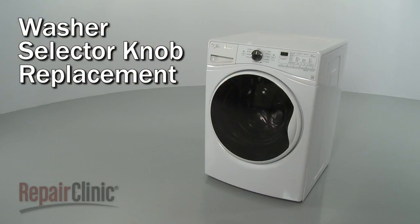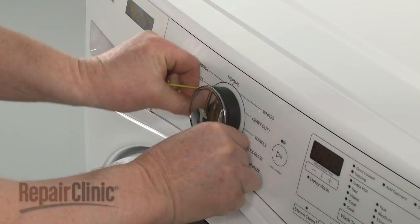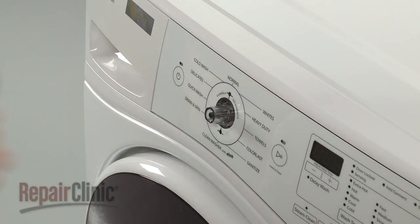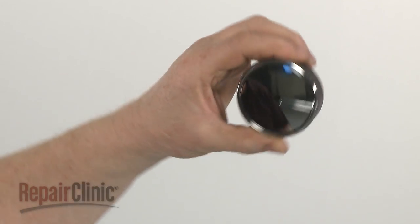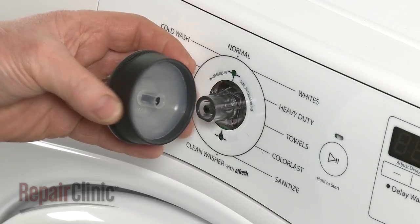When replacing the selector knob on your washer, you can use wire or string to help remove the old knob, if still intact. Install the new selector knob by aligning it on the stem and pushing it into place.